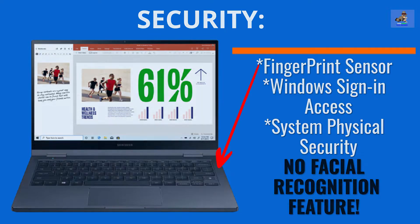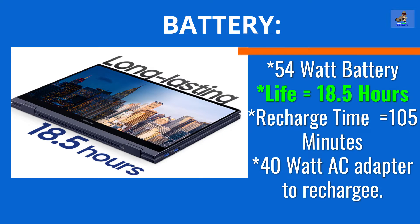With respect to the battery, the Galaxy Book Flex 2 Alpha comes with a 54-watt battery. Battery life is reported by Samsung at 18.5 hours on a single charge, with recharging time of just 105 minutes using the enclosed 40-watt AC adapter and your AC outlet. There is no USB support or adapter for battery recharging.